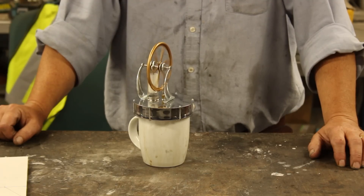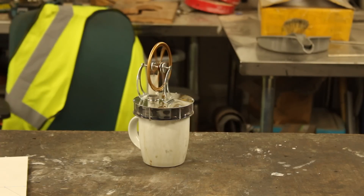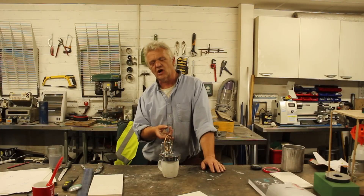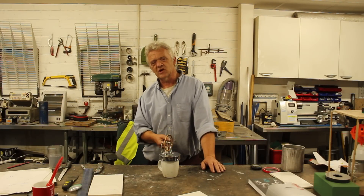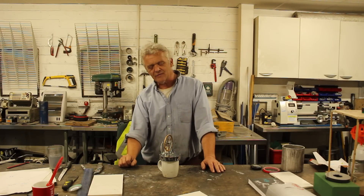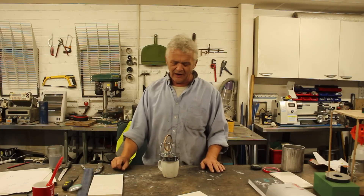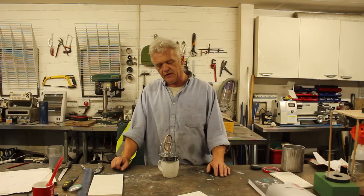Buying yourself a Stirling engine, you can see the principles really very clearly. This is a gamma type, so what it does is shuttle the air between the hot and the cold side. It gives it a bit of time to heat, expand, and push the piston, then a bit of time to cool, contract, and pull the piston back down again. You can learn a lot just from these things and experiment with them - the greater the thermal difference, the stronger it will run.